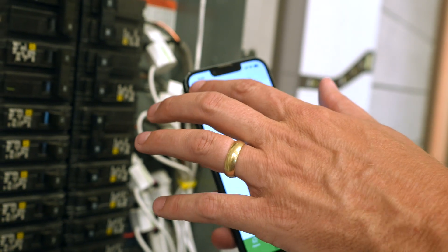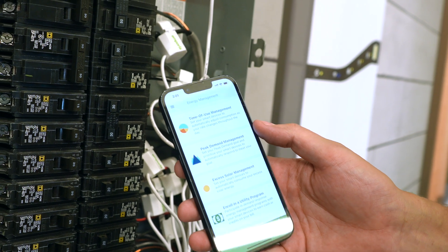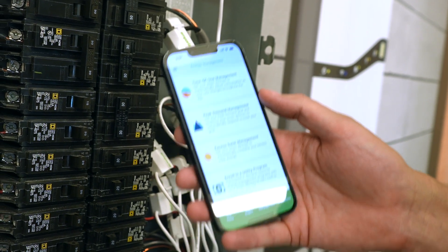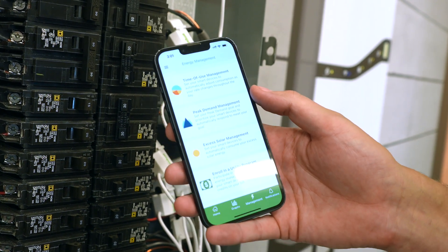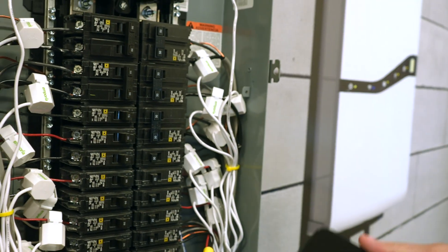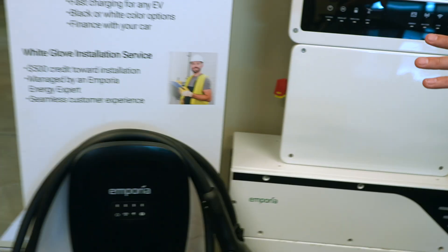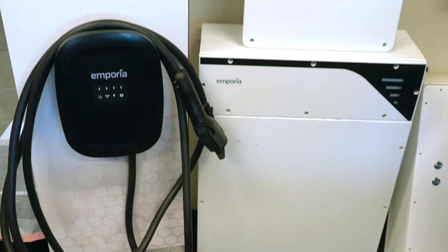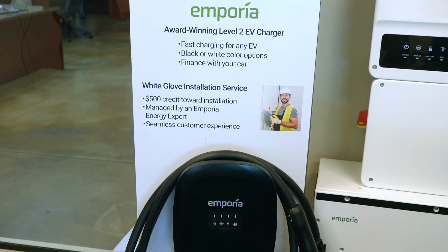Those are some of the features we have that we think outshine the competition. Of course, the best thing about our products is the value proposition — we're selling the exact same specs as the Tesla, really close to the ChargePoint, and at a fraction of their cost. The home energy management system works seamlessly with the home battery system and the EV charger, but you can mix and match — when you buy the full ecosystem, you get additional features.